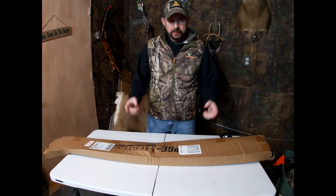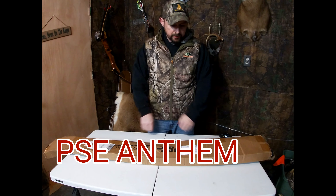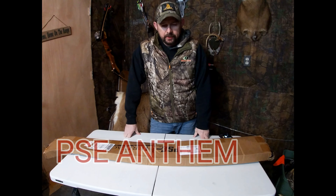Hey y'all, this is Cliff with the Dusty Cliffs and today we've got the PSE Heritage One Piece Recurve. I've just got it in, going to do an unboxing.